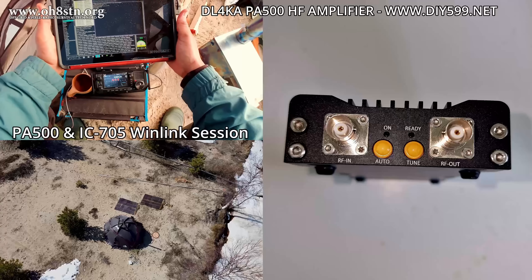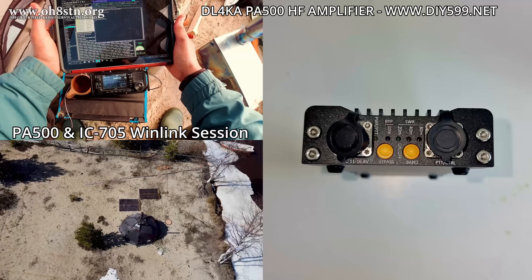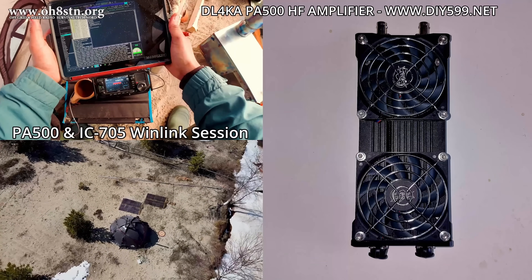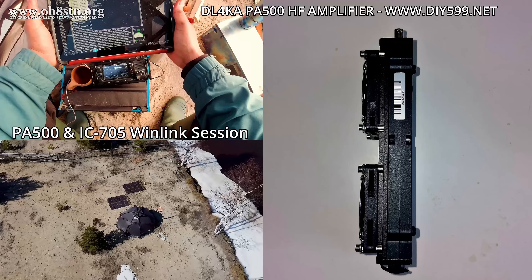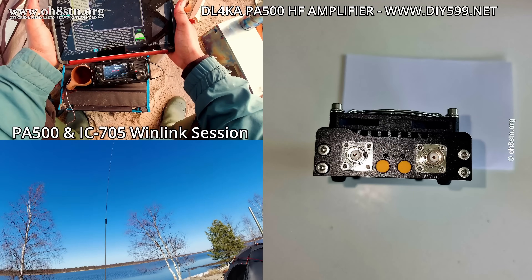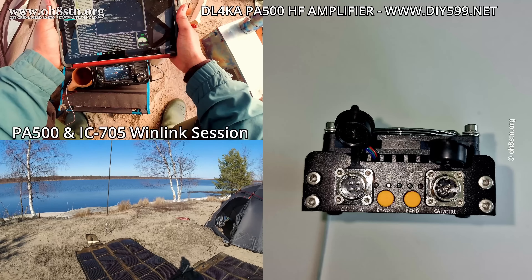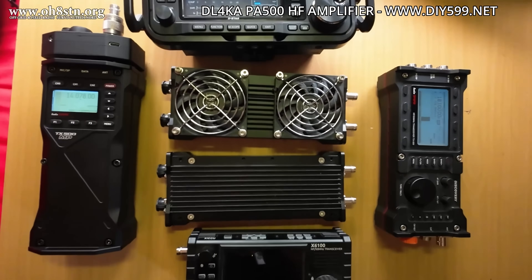No one wants to add extra weight to their pack, but if I compare it to the weight of an ICOM IC7300, FT-891, 991 Alpha, or whatever other QRO radio, the PA500 series amplifiers are more efficient, lighter in weight, and the only downside I see is they're not built into our radio. Personally, I'd rather have it with me and not need it than need it and not have it. That option is absolutely critical when you need to get those messages in and out.